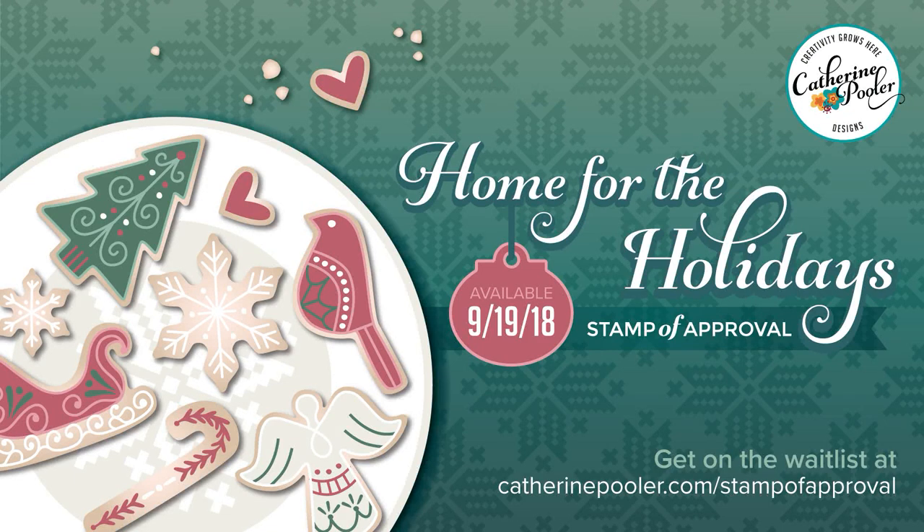Hey everyone, it's Ashley. Welcome back to my channel. Today's video is part of a video hop to celebrate Catherine Pooler's newest Stamp of Approval release, Home for the Holidays.